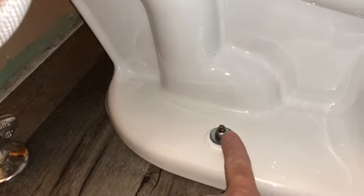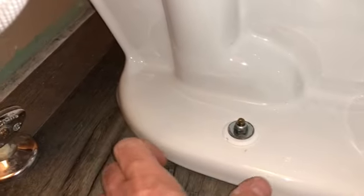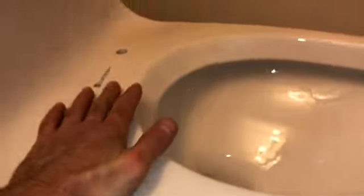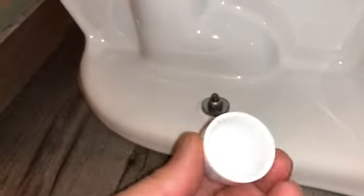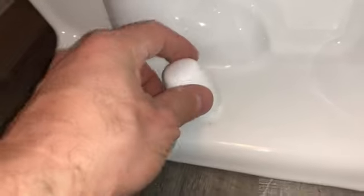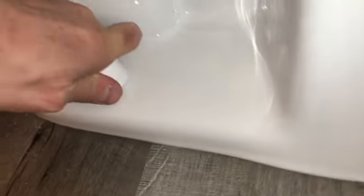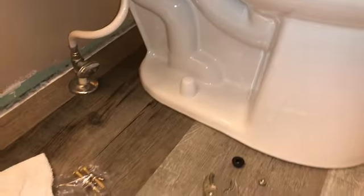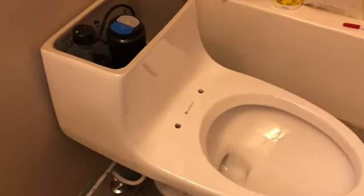Don't over-tighten the bolts with a tool — just give slight pressure until you feel it getting snug. Make sure you sit on the toilet first to push the wax ring down fully before you start tightening. Now you can see how the caps have grooves and snap into place. I had to put my body weight on it, but the cap is on correctly and won't move when someone's cleaning.